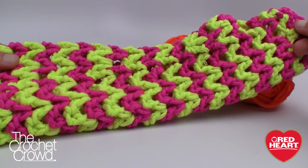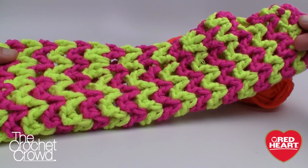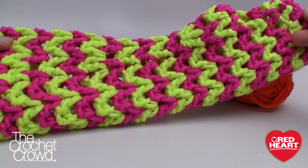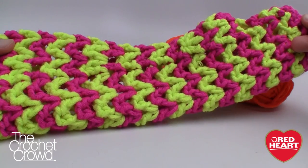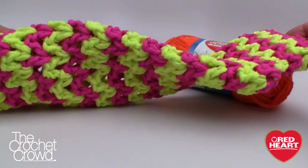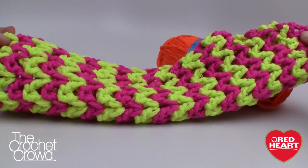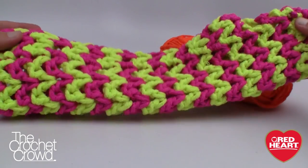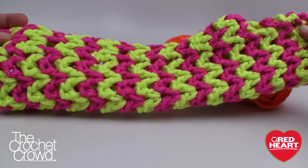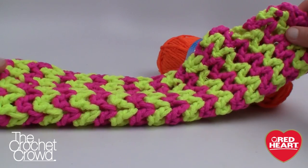Welcome back to redheart.com as well as The Crochet Crowd. I'm your host Mikey. Today's tutorial we're gonna work on the wavy long wristers. You will be so shocked on how easy these are. I'm going to be showing you some different techniques — do you see that there's really no slip stitch anywhere? I'm gonna show you how to cheat the system, not in the pattern, so that you cannot see where you stopped and started.